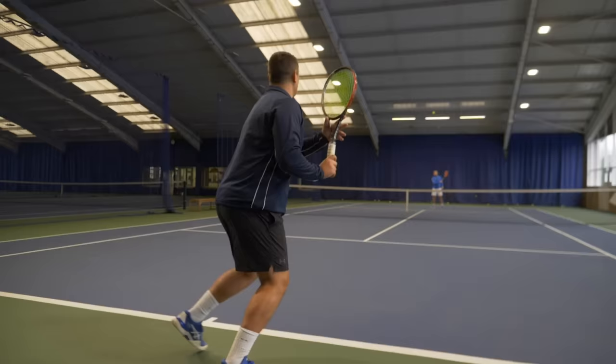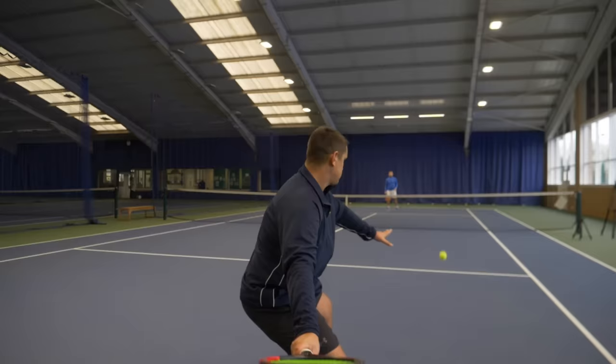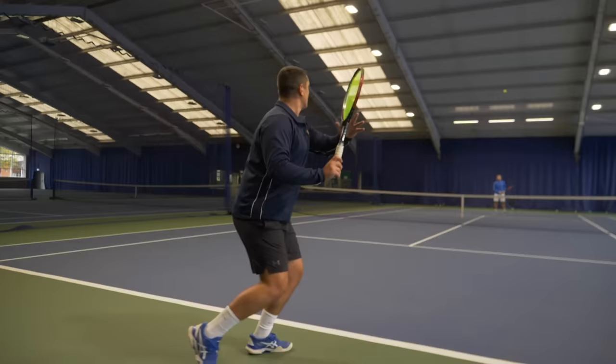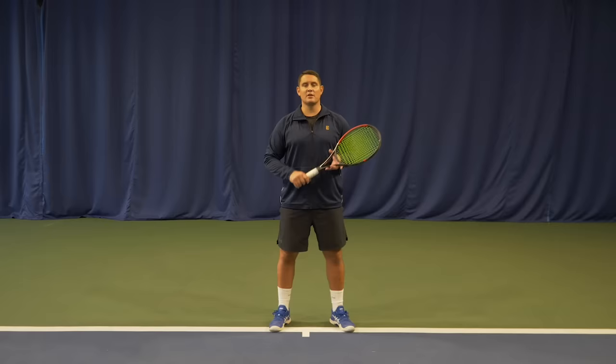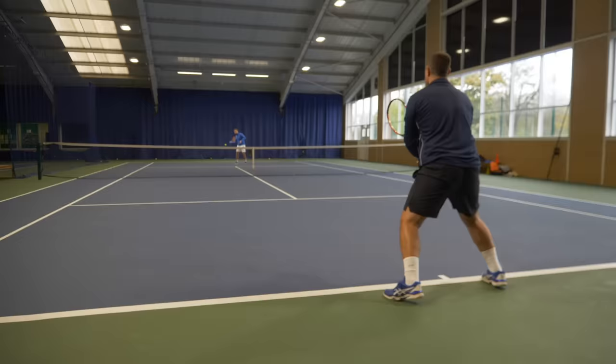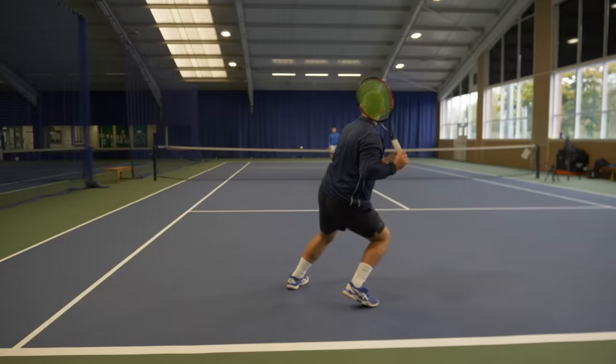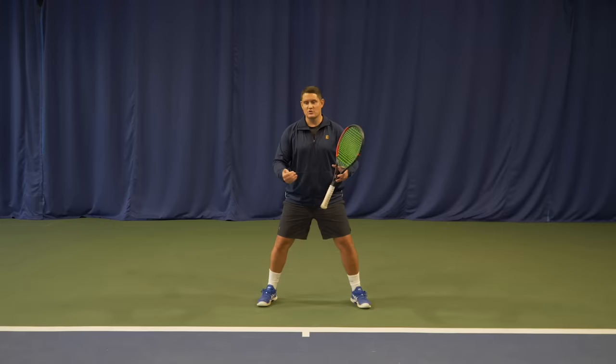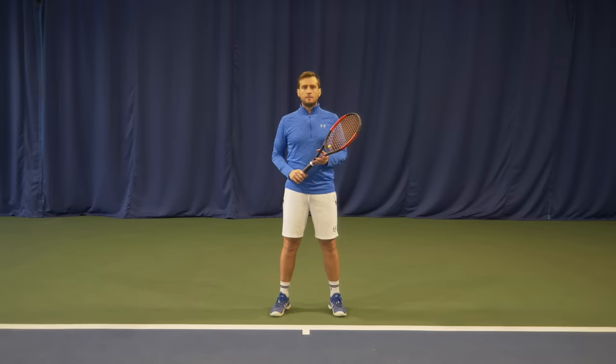A lot of players think that when they take the ball on the rise they have to hit flatter and harder — that's not true. You can still hit with good topspin; by taking the ball early you're already taking time away from your opponent. Going cross court is the higher percentage play; if you go down the line make sure it's a really good shot or the player can exploit the space on the other side. On clay it will be very hard to take the ball on the rise due to bad bounces — stay on the balls of your feet ready to adjust. If you step into no man's land and take the ball on the rise, don't stay there — transition to the net or move back behind the baseline.